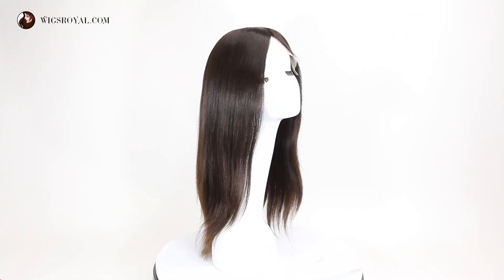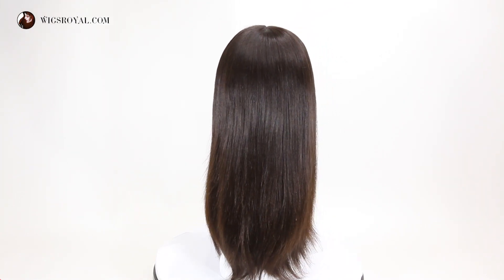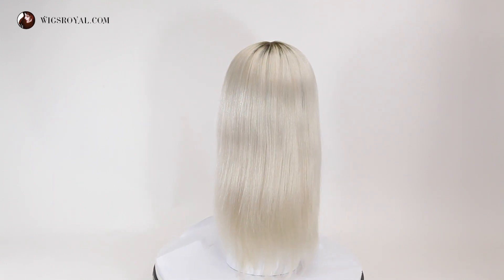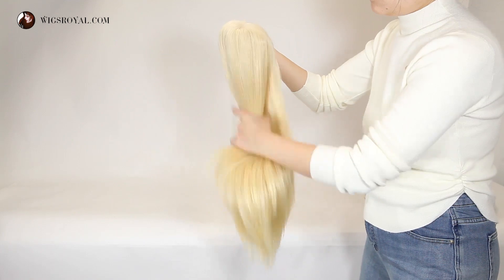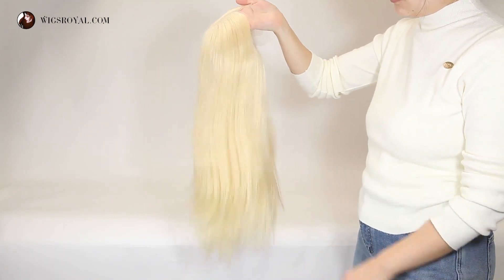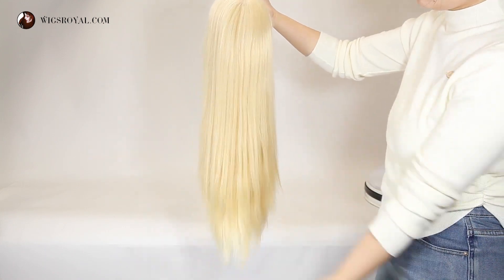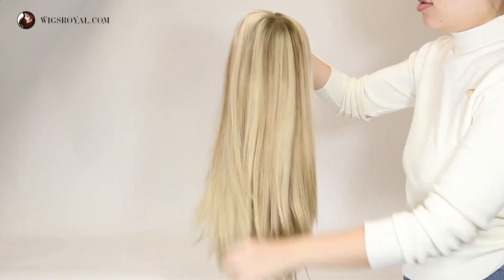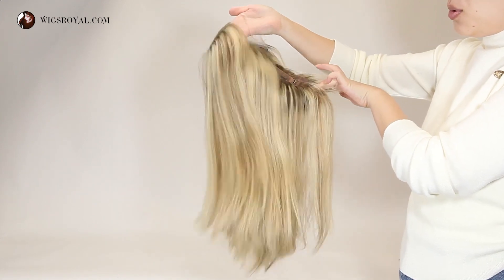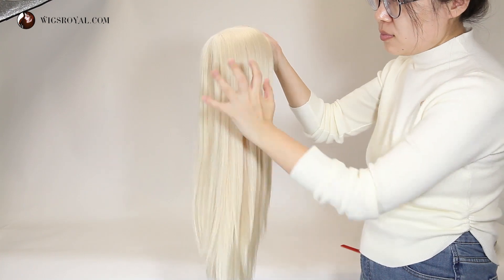This is the noble and elegant black color. This is white with D color at the root. This is a very glamorous blonde color. This is a very best-selling umber color. This is a pure white color.